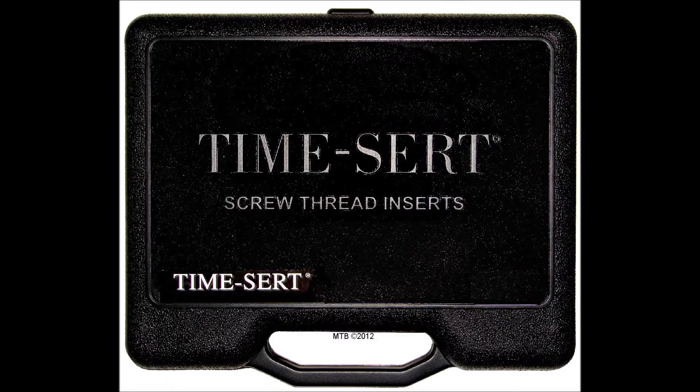Welcome to the Thread Doctor. Today we'll be doing a product rundown of the TimeCert 5553 thread repair kit.